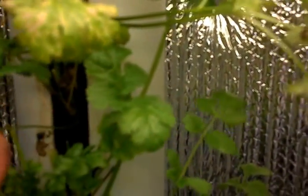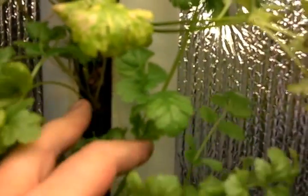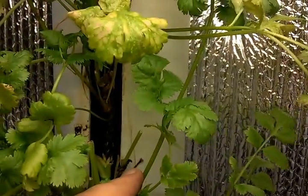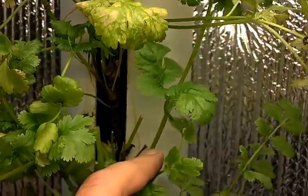Got some cilantro over here and you might be able to see down in there. I really tried to trim this stuff off so you could get a good view, but my grow lights are a little too bright I guess. Yeah, well, that's the way it goes.